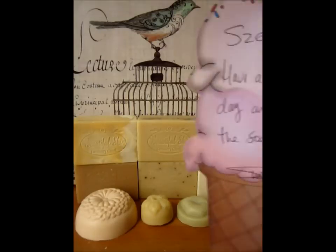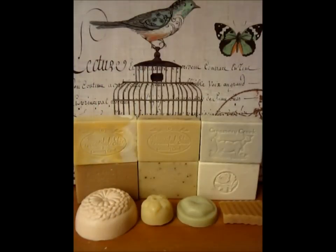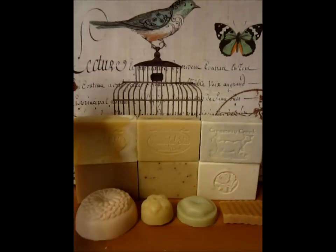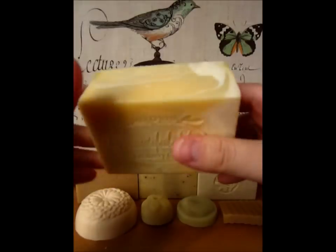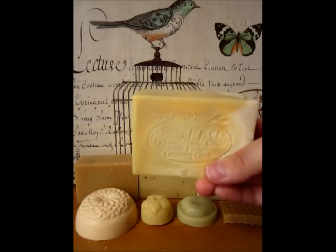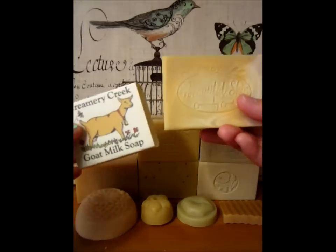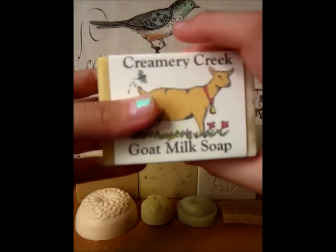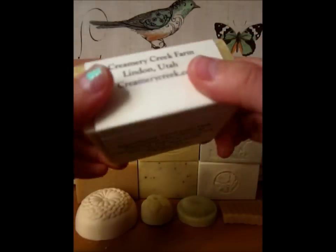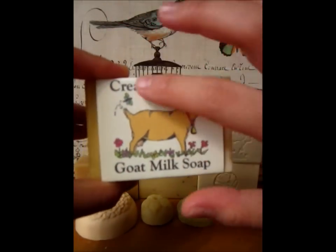Also, it came with a really cute handwritten note. Each bar of soap looks like this. It weighs around 6 to 7 ounces, and it comes packaged like this. It basically has the Creamery Creek logo on the front with a cute goat.